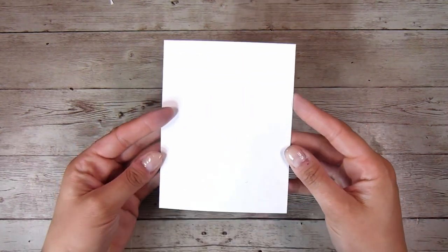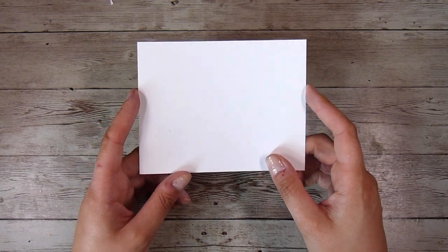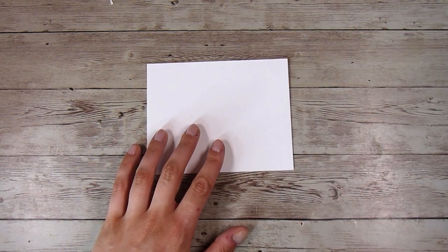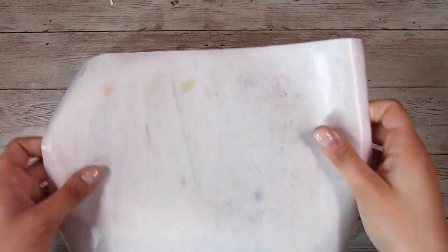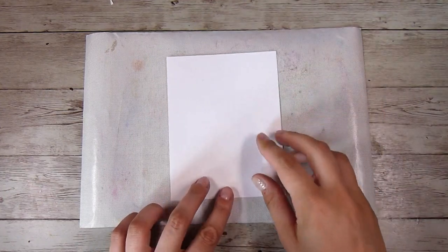Hi there, it's Natasha and thank you so much for joining me today. I am going to try a new technique for me — this is the scrunched up paper technique. So a super technical name for it, but I am starting off with a little bit of ink blending.